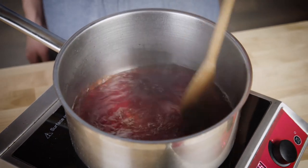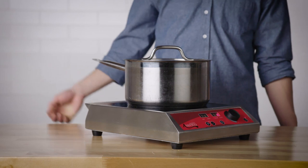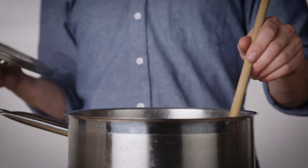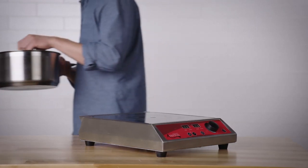Once the sugar is dissolved, turn the heat down and cover the saucepan. Let the mixture simmer for 10 to 15 minutes, stirring occasionally. Then, remove the saucepan from the heat and let the mixture thicken as it cools.